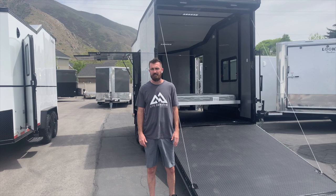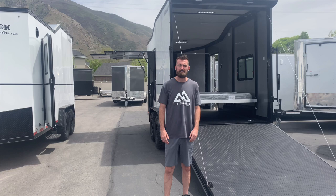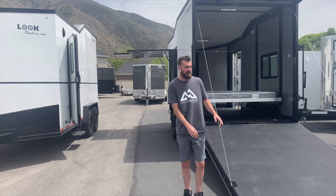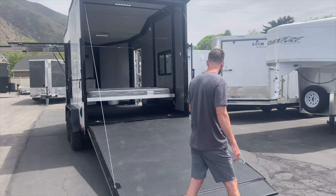Hey everybody, Mike here with Life Elevated Trailers. Wanted to go over a brand new trailer we just got in stock. This is the Moab trailer by Look. It comes in a 7.5 by 14 all the way up to a 7.5 by 20, and then there's a single axle model that's a 6.5 by 14. Right here I've got a 7.5 by 16 and right here I've got a 7.5 by 14. We'll start over here with the 14 and go through just some basic specs that are going to be the same on every trailer.